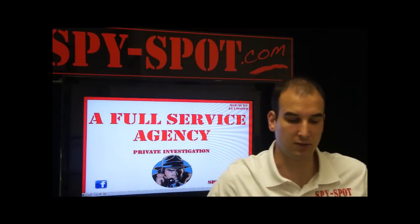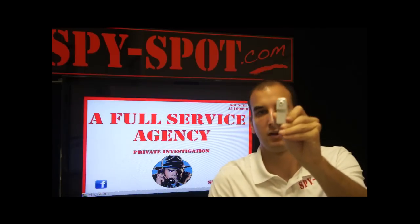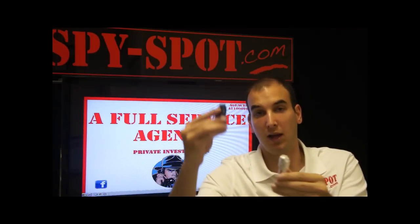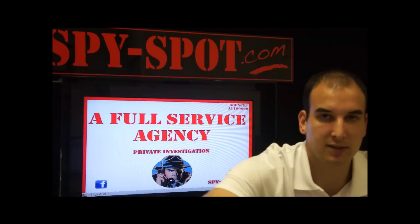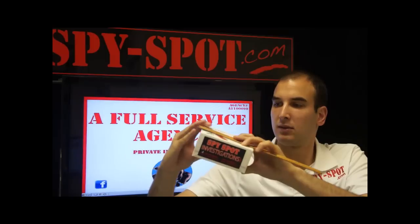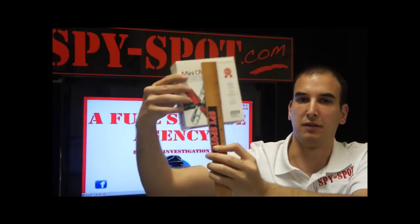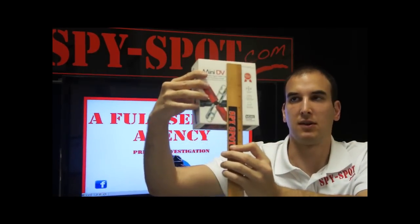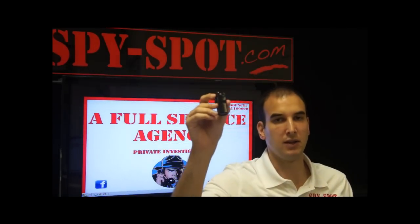One important thing: there are several knock-off models of this product, such as this one right here. The knock-off is all plastic, while this one is metal and a lot heavier. Another way you can tell the difference is by the box — as you can see, the authentic one is five inches by five and a half, which is a lot bigger than the other product. And that's our Mini DV.